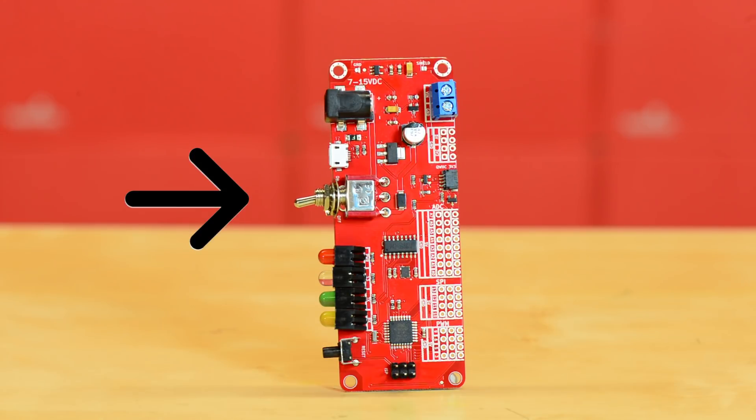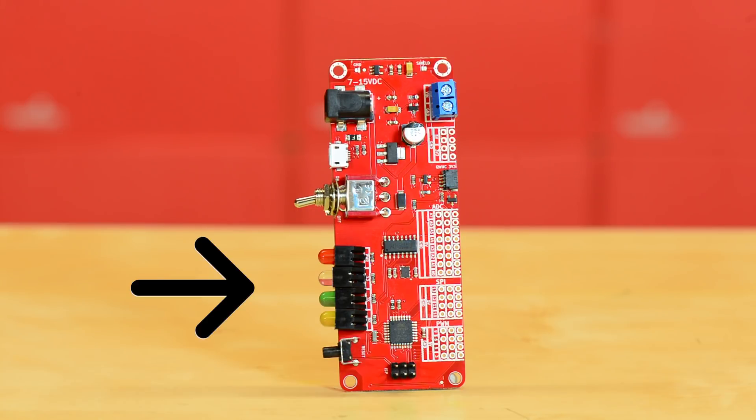Next up is a right angle tactical power switch that is used to control the power to the board. Below the power switch you'll find four status LEDs — one for RX, TX, pin 13, and power. Each has been color coordinated to make sure that they don't accidentally get confused with one another while powering up the device.